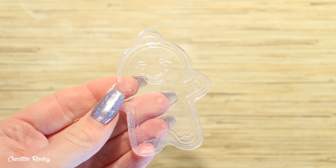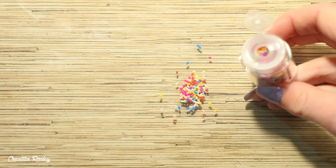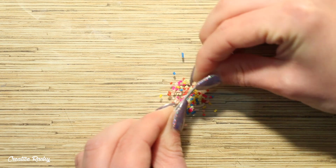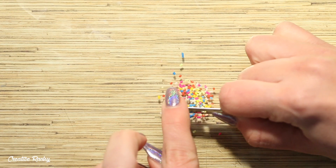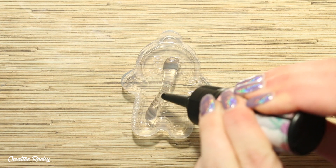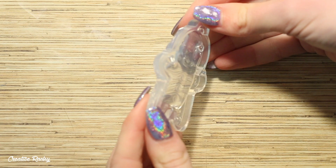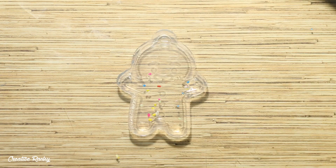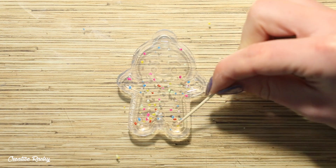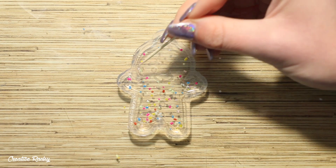Moving on to the tutorial, I've taken my little gingerbread man cooking mould as well as the polymer clay sprinkles which I'm going to be adding into some resin, but firstly I'm just using my blade to cut them up a little bit and make them smaller. I then added some plain UV resin straight into the mould and spread it around, then sprinkled in the little colourful sprinkles and used a toothpick to strategically place them, making sure all the colours were even and none were around the face area.